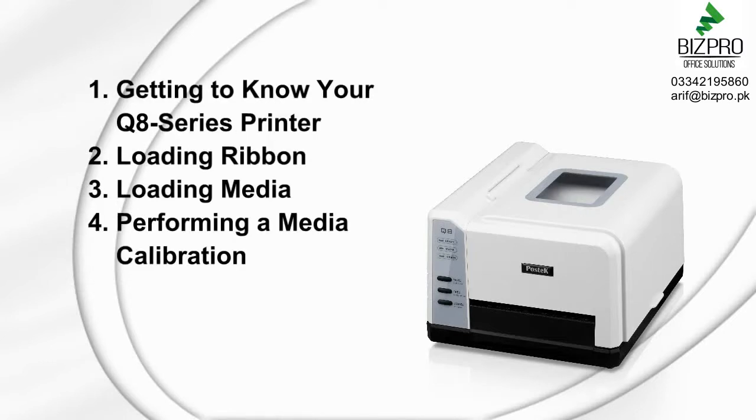One, getting to know your Q8 series printer. Two, loading ribbon. Three, loading media. And four, performing a media calibration.